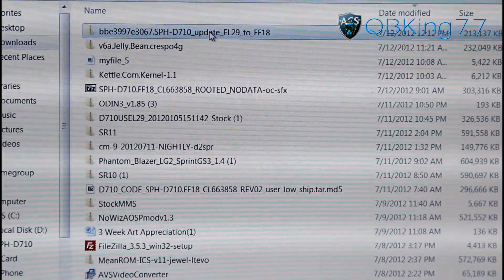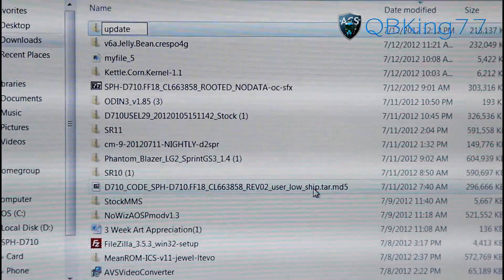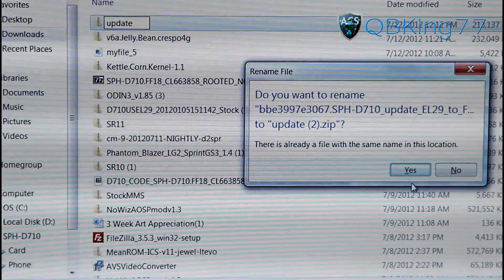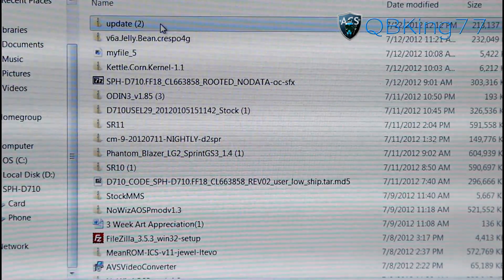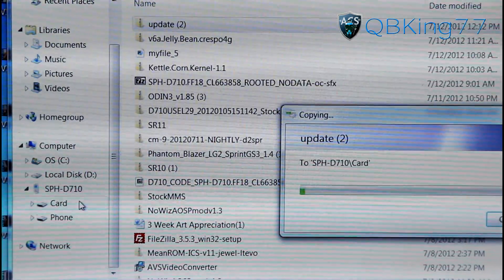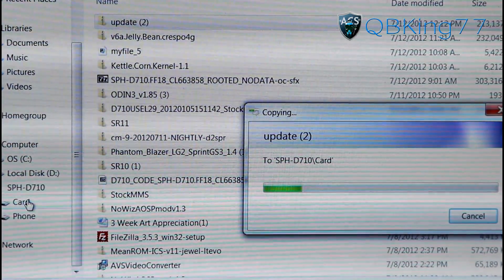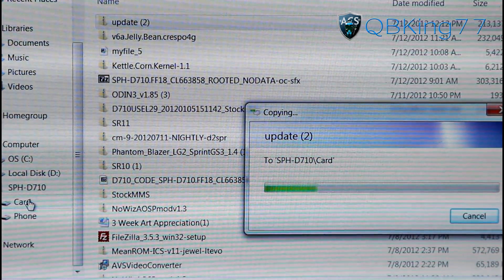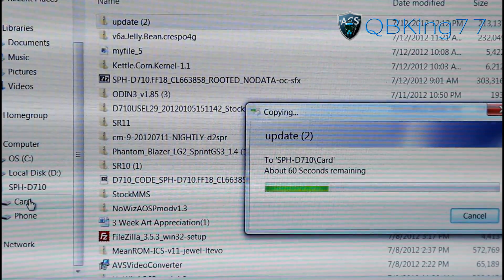We're going to need to rename it. Go ahead and click on it and rename it to something called 'update'. Just type in update and hit enter. Go ahead and click and drag it over to where it says 'card' or 'removable disk' if you have USB debugging on. You may have to determine which one is your external SD card, but transfer that zip file over to your external SD card.